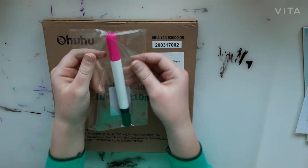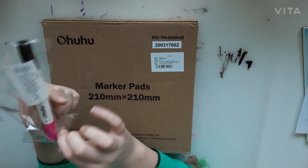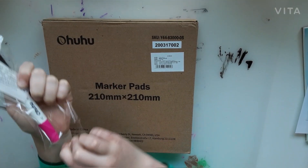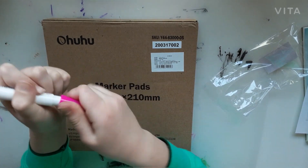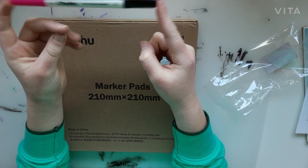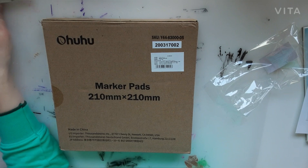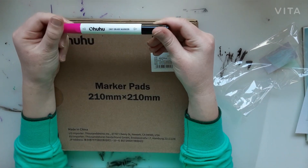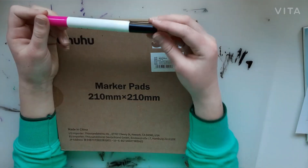First up we're going to open up this first item. I'm not really sure what this is, so let's open it up and see. It looks like it's a pen on one side and another pen on the other side. I don't know if this is bleedable or not — it says dry erase marker, so this is probably like a whiteboard marker or something. The brand is Ohuhu — it's an Ohuhu dry erase marker.